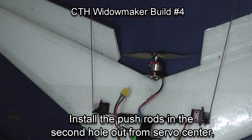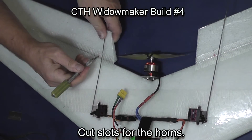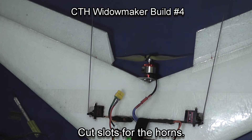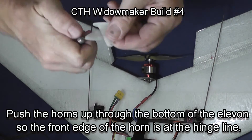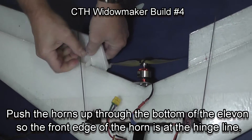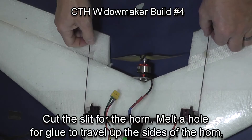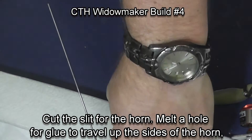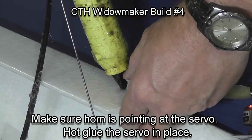Now we're going to install the push rods in the second hole out from the center on the servo, and we're going to cut the slots for the Elevon horns. The horns come through from the bottom of the wing — you want the front of the horn even with the hinge line in order to get the proper amount of leverage. Close up, make the cut, and punch a hole with a soldering iron so that glue can flow up around the side and get a good grip on that Elevon horn.